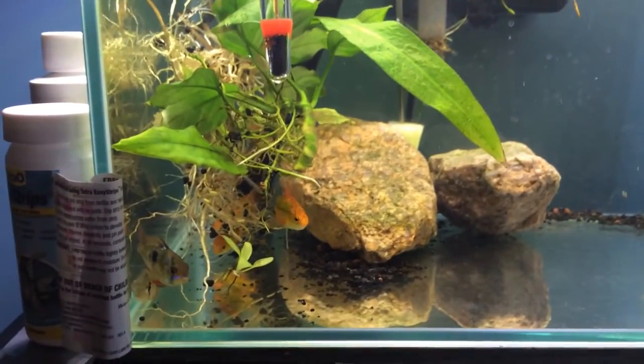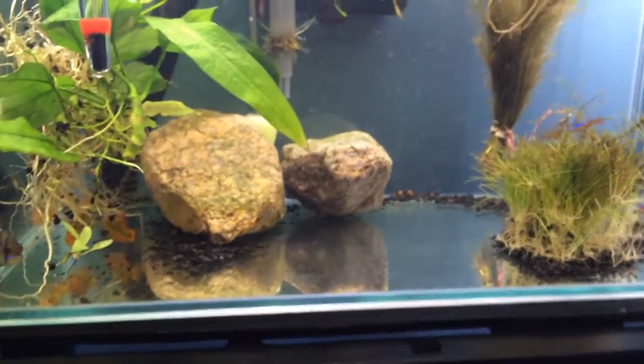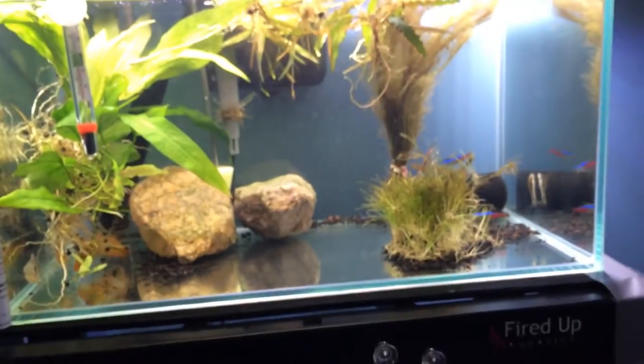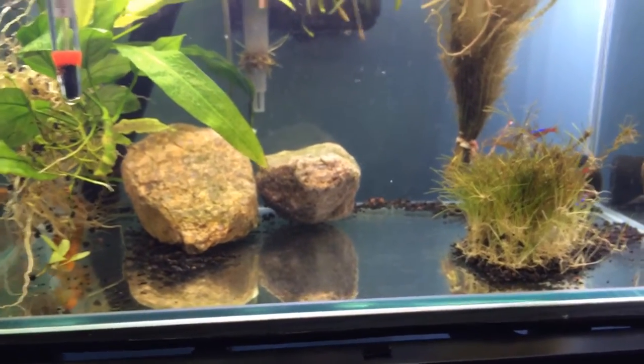Hey guys, what's up, A Plus Fish Tanks here. If you're wondering what the heck you're looking at, it's my six gallon Fluval Edge. I hope I never see this tank again, but sadly we do.